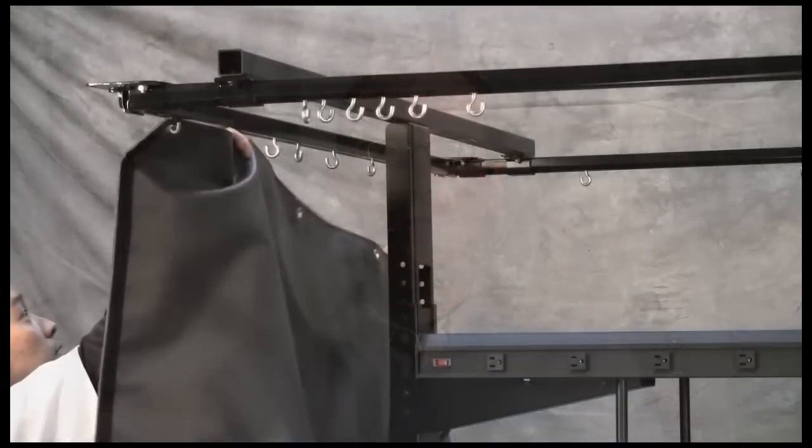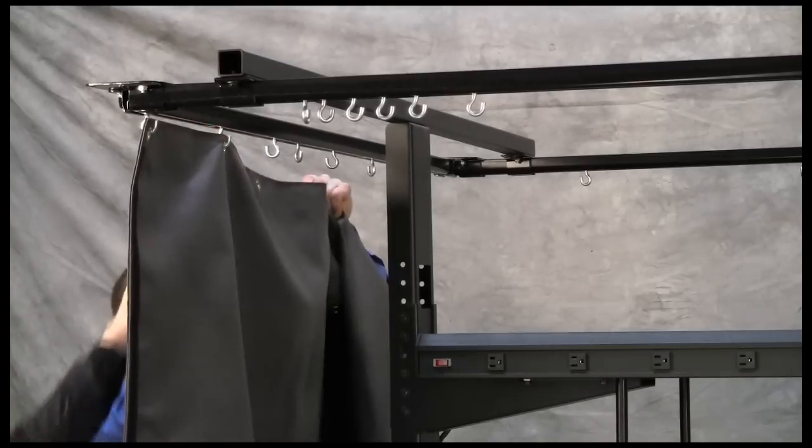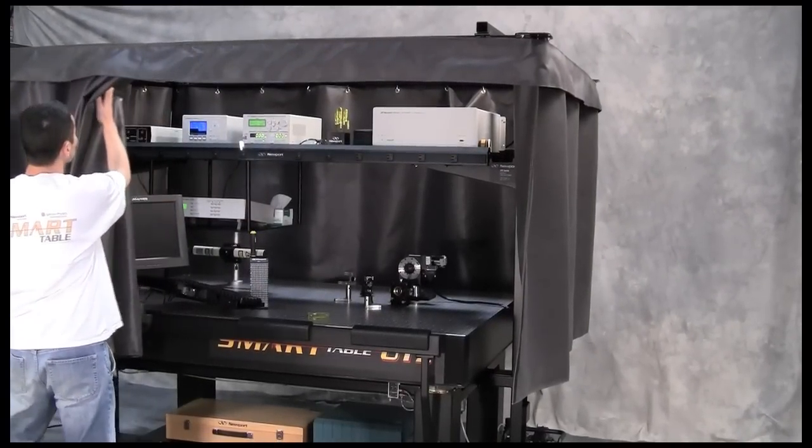What I think is most unique with the Smart Table OTS is that all the space-saving storage and safety accessories attach directly to the system. If I need to move the system around the lab, it's no problem. With the integrated laser safety curtain, I don't need to contact facilities or pay contractors to move ceiling-mounted curtains. This saves both time and money. Every researcher knows how painful moving equipment and labs can be, but with the Smart Table OTS, it's much easier.